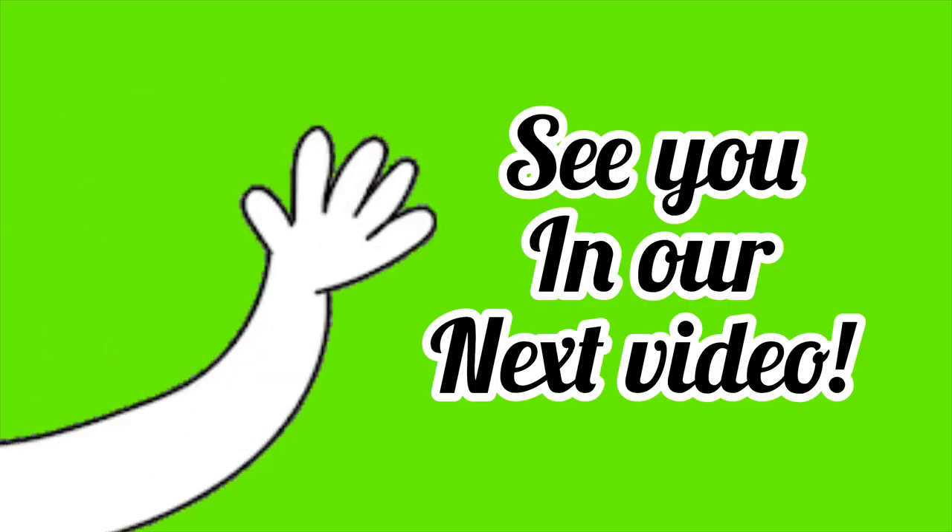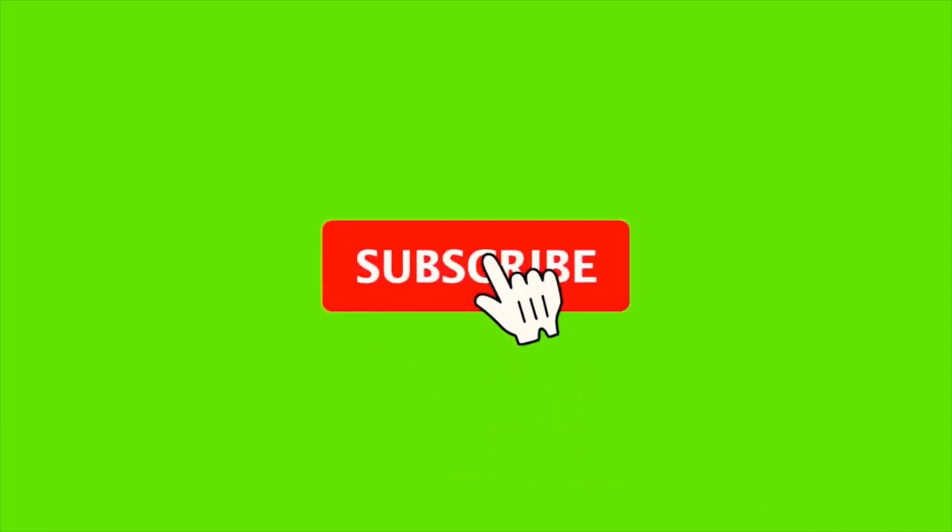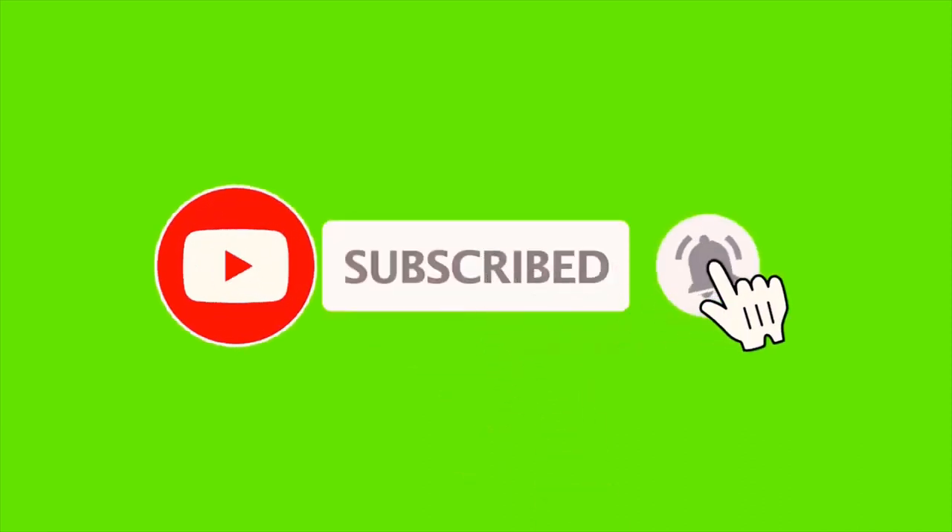And that marks the end of this video. If you have any questions that were not answered in this video, be sure to write them down in the comments.